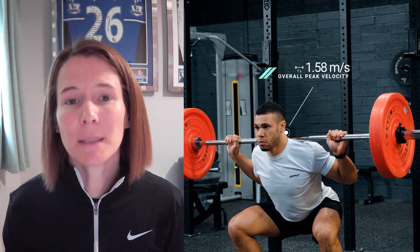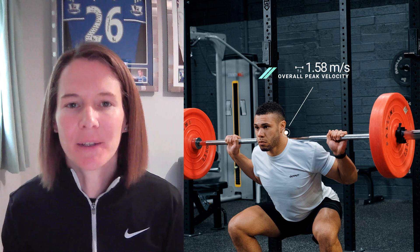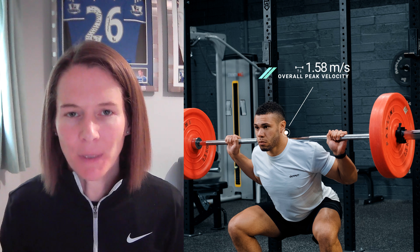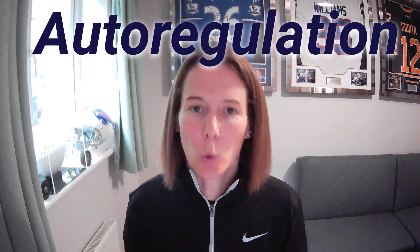Velocity-based training is a way to get tons of useful information during an athlete's training session without the need for additional testing. It quantifies lifting output by measuring the speed of the bar. This information allows us to understand the intensity at which the athlete is training, because as the load increases, the concentric velocity of that movement decreases in an almost linear fashion. Traditional percentage-based training relies on the athlete's 1RM maximum, but this capacity actually fluctuates day-to-day. Velocity-based training allows us not only to quantify this capacity but also adjust our training based on these day-to-day fluctuations — an approach known as auto-regulation.